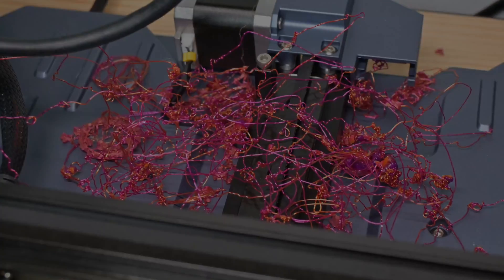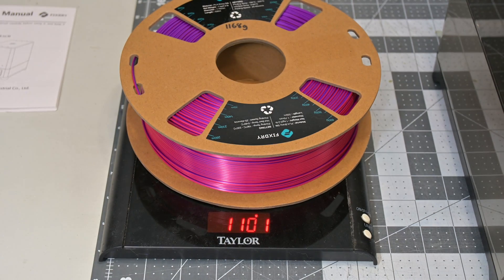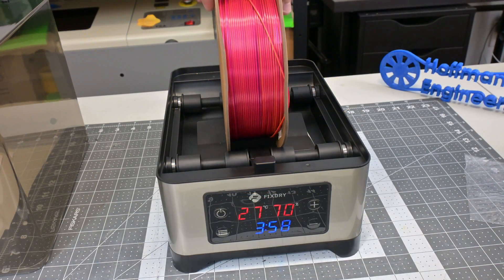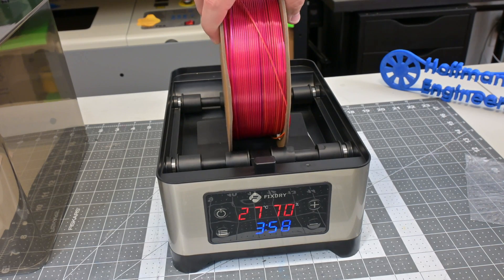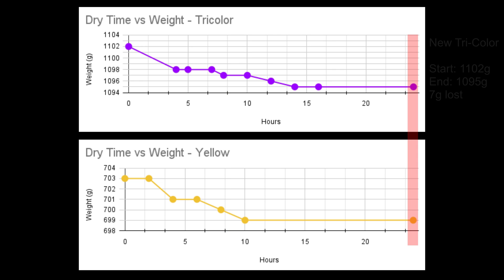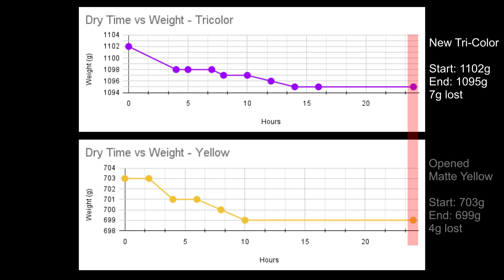Now let's weigh the filament before putting them into the dryer. The before weight of the Tri-Color PLA was 1,102 grams, and the matte yellow PLA was 703 grams. I put them into the dryer at 50 degrees Celsius and checked on them every few hours. After four hours, the Tri-Color filament had lost 4 grams of weight, and the yellow had lost 2 grams. After eight hours, both lost one more gram. After a full 24 hours, the Tri-Color PLA had gone from 1,102 grams down to 1,095 grams — a total of 7 grams lost. The partially used yellow PLA had gone from 703 grams down to 699 grams, for a total of 4 grams lost.